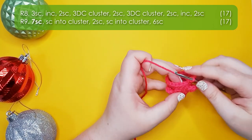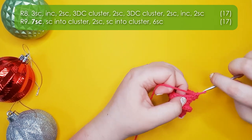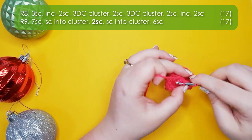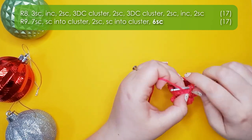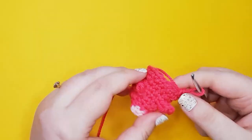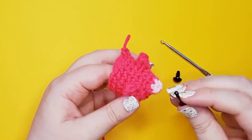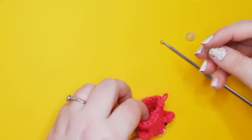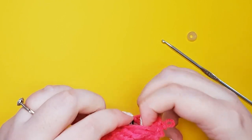Row nine locks in those feet: seven single crochet around to reach the first foot, single crochet into your cluster, two single crochet between the clusters, single crochet into your second cluster, then six single crochet back to our starting point — 17 stitches in the round. At this point stop and insert your eyes into row three on either side of the nose. I have four visible stitches between mine, but as long as they're nice and far apart you'll get that possum-y look. Snap the backs on.